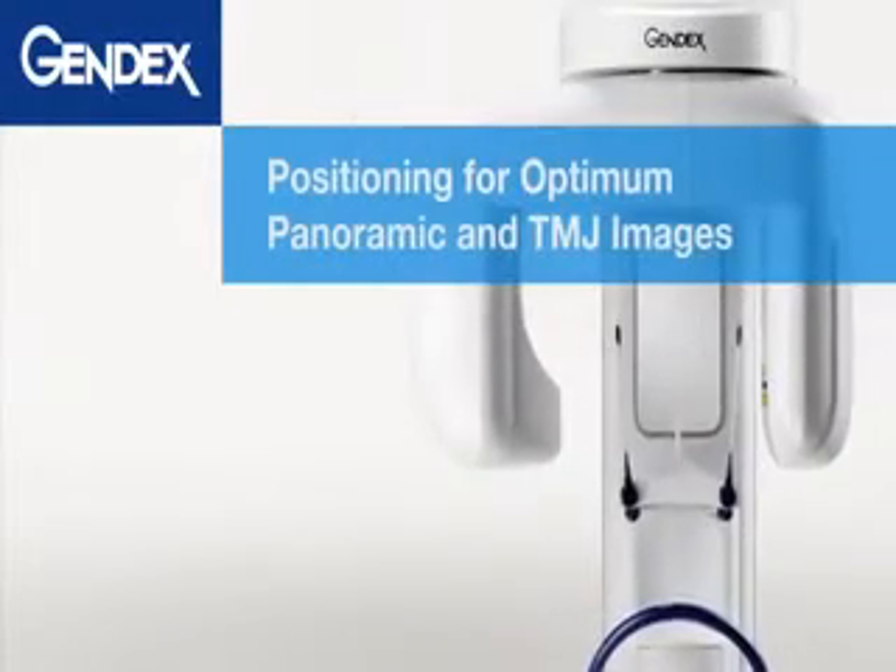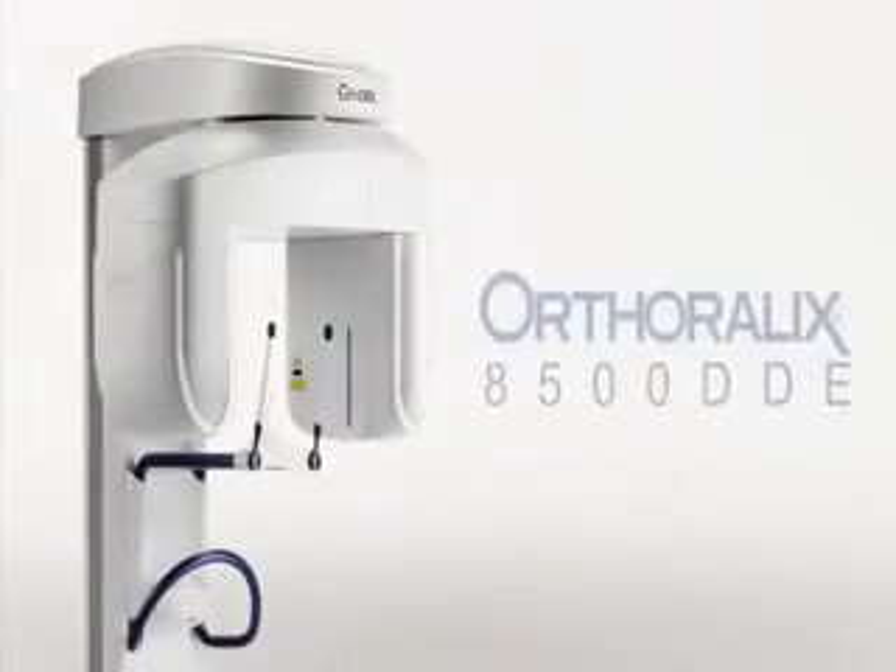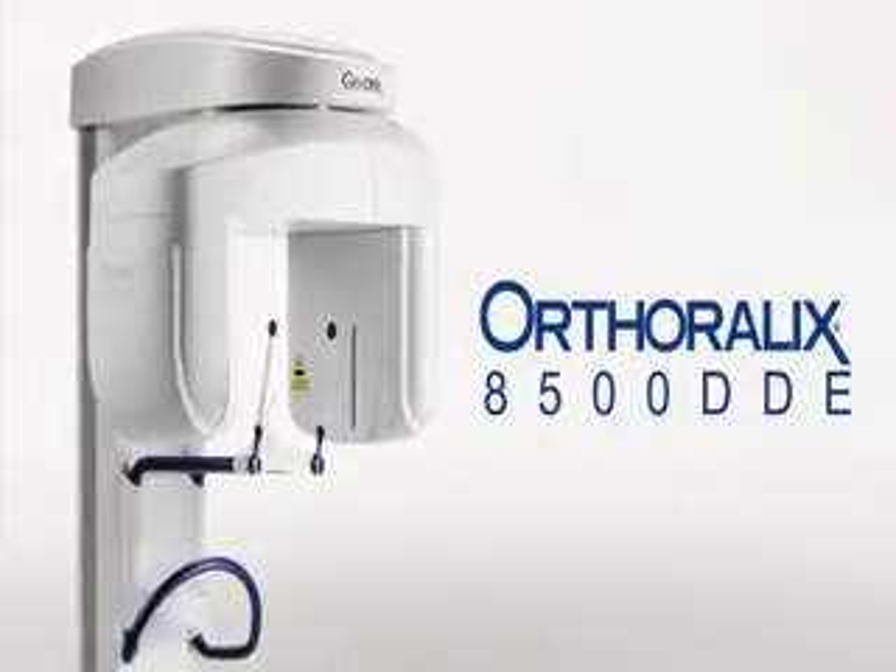Welcome to the training video on positioning for optimum panoramic and TMJ images using the Gendex Ortho Rolex 8500 DDE.